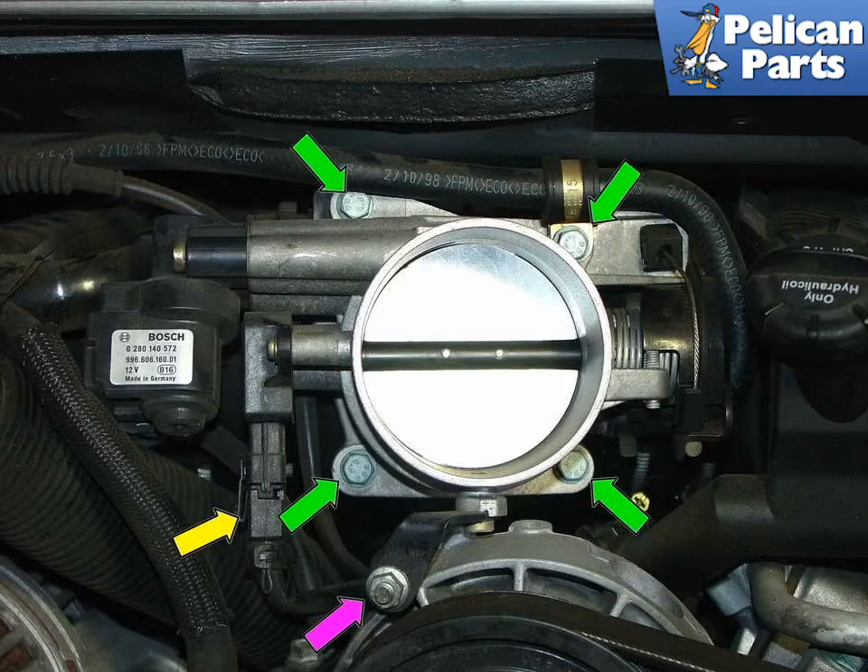Remove the four 10mm bolts (green arrows) and the 10mm nut (purple arrow) holding the throttle body to the engine. At the same time, also remove the electrical connector going into the throttle position sensor, as indicated by the yellow arrow.